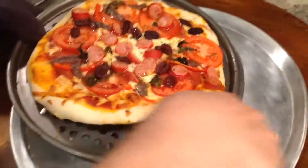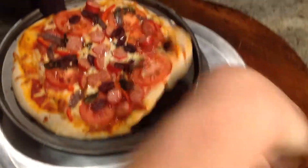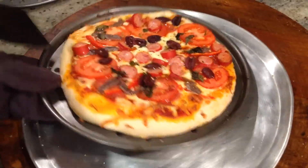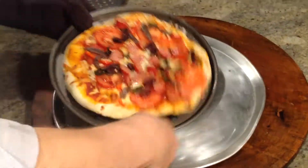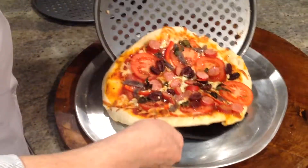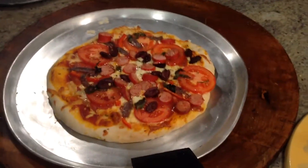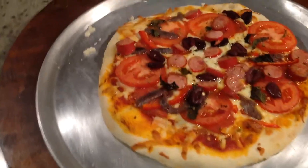Now here's the pizza, it's coming out. Give it a bit of a jiggle, give it a bit of a wiggle. And hopefully it doesn't stick — and oh, voila! Pizza! So that's great, isn't it.